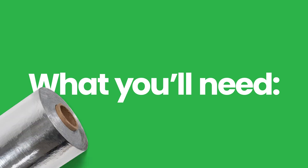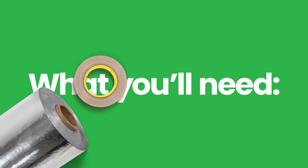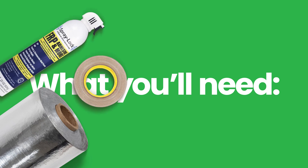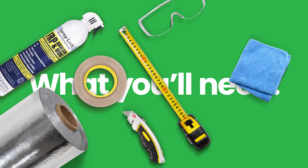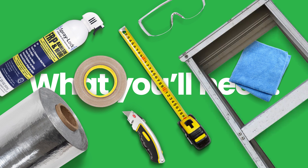You'll need the Ultra NT Skiff Barrier, Reflective Skiff Tape to seal the seams, Spraylock Eco-Adhesive, a sharp utility knife, tape measure, safety glasses, a damp cloth, and a stepladder for hard to reach areas.